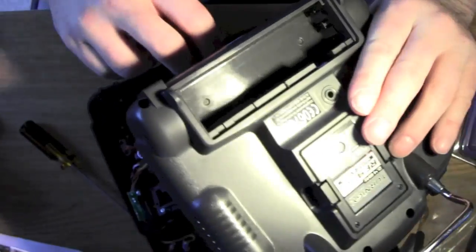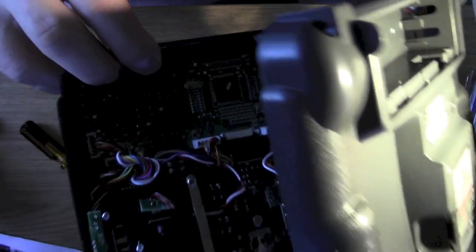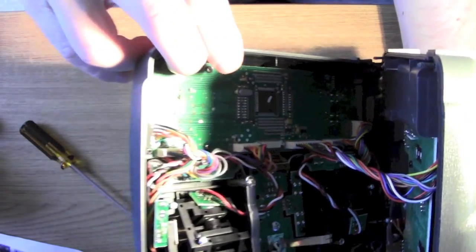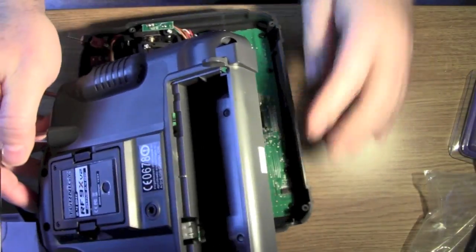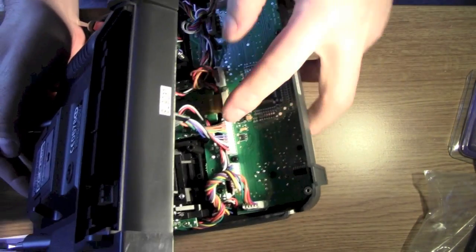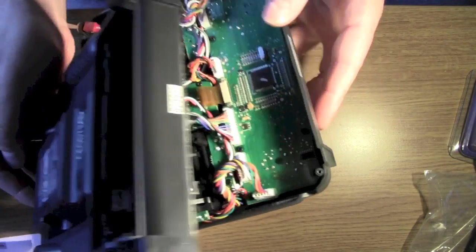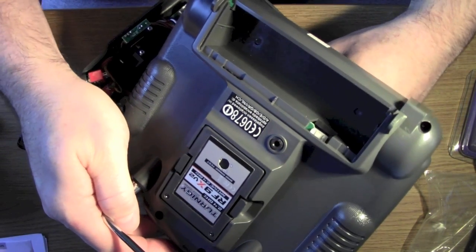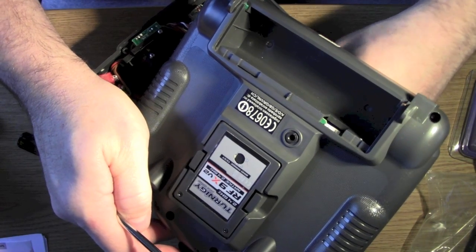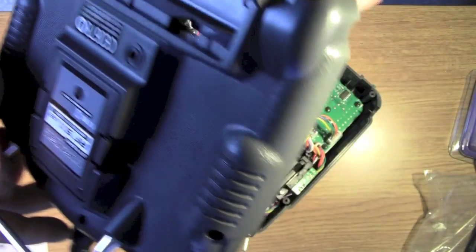Just under here - if I can show you this - there is one lead that I need to just unplug, should be just this one here, and that will separate the back and the front. Alright, so gently pull that out. Okay, there we go.